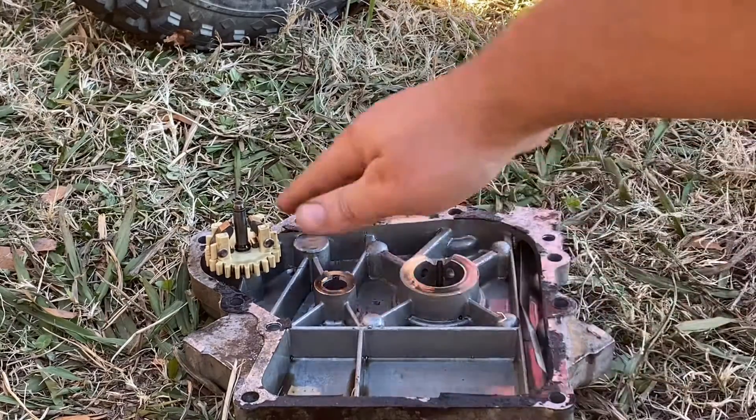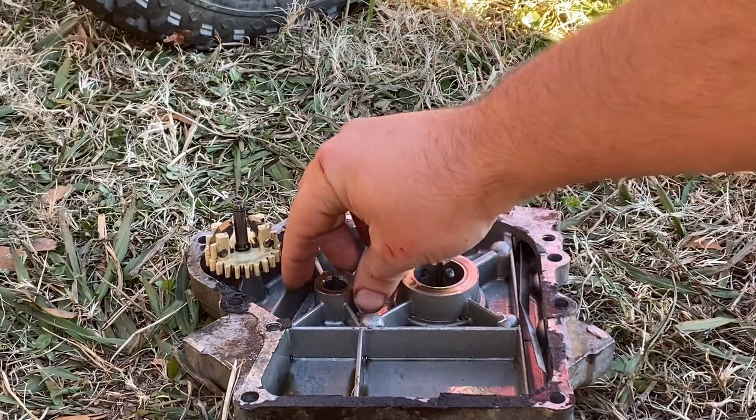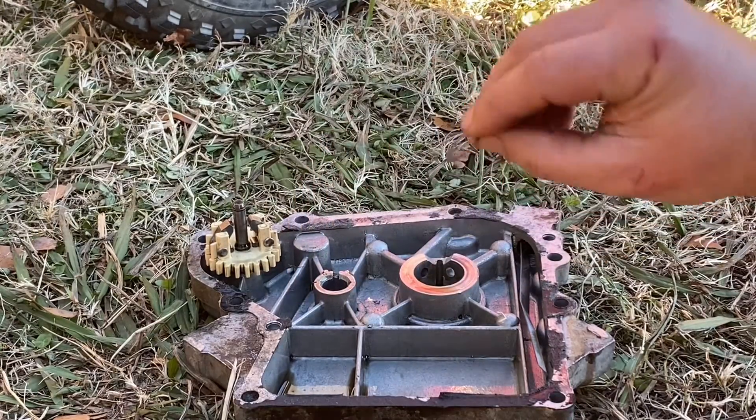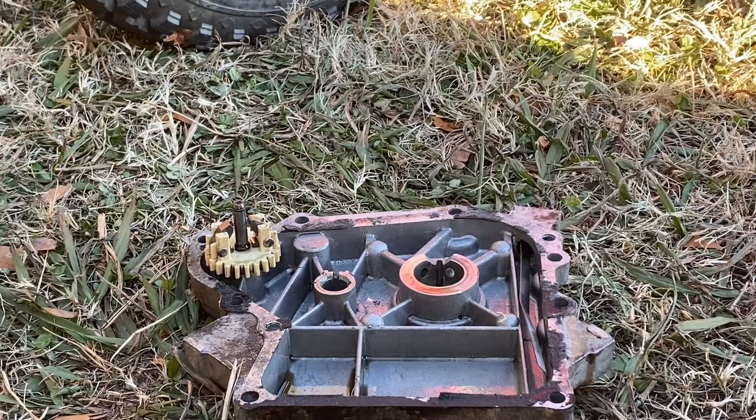Put a new seal on the cover and put it back on. One thing to watch out for — there is a washer that goes on the slot for the cam here. You couldn't really see it, so just be mindful that that's there.